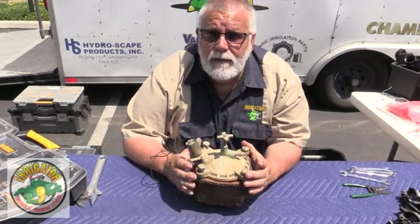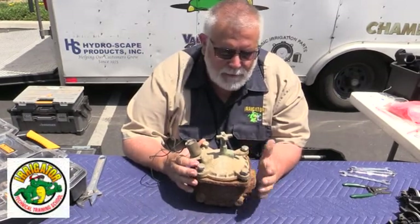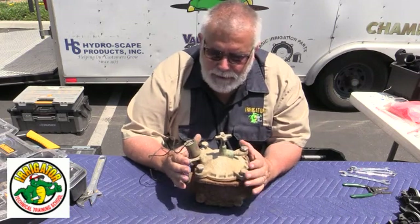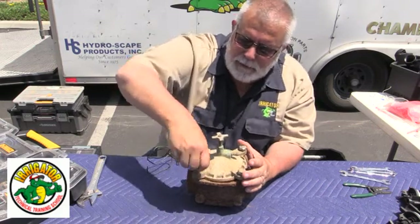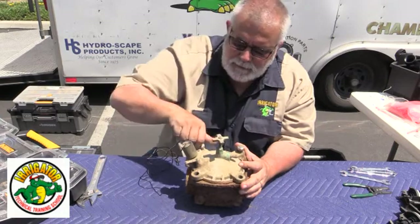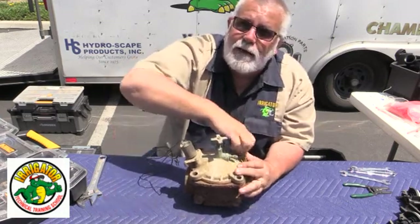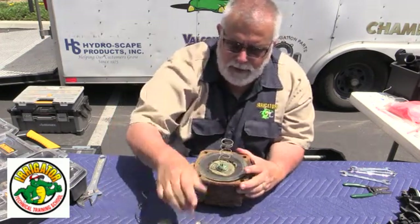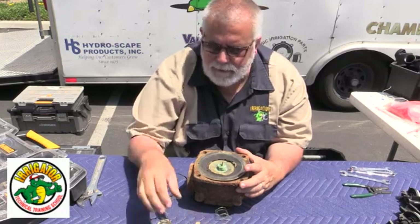We have done many videos on Griswold, but I want to show you a Griswold valve that's probably about 35 to 40 years old. This is an awesome valve. The city of Glendora donated this valve — they use only Griswold valves as master valves. The city of Santa Clara does, city of Irvine — there are tons of cities that use this valve out in the field all over the place. Caltrans, everybody loves this valve.